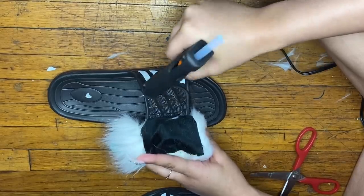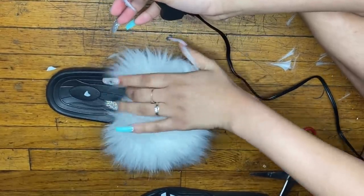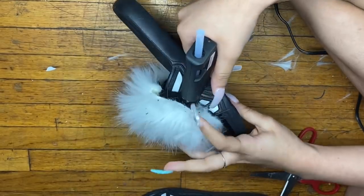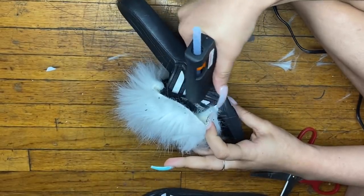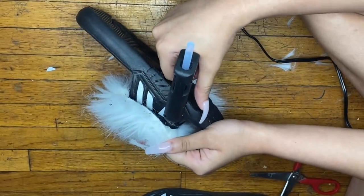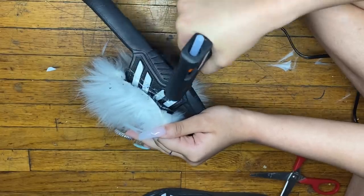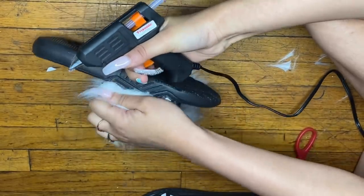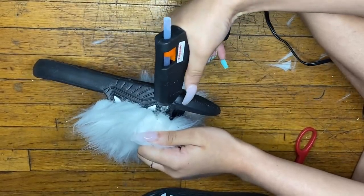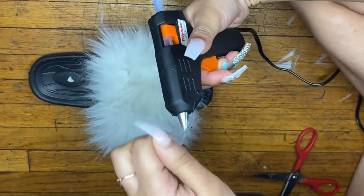One of my nails is broken — I broke it picking up a box. As you can see, the fur didn't cover the whole slide, so I took the fur headband, cut a little piece, and basically did the same steps: glued the two pieces together and then glued the fur onto the slippers.